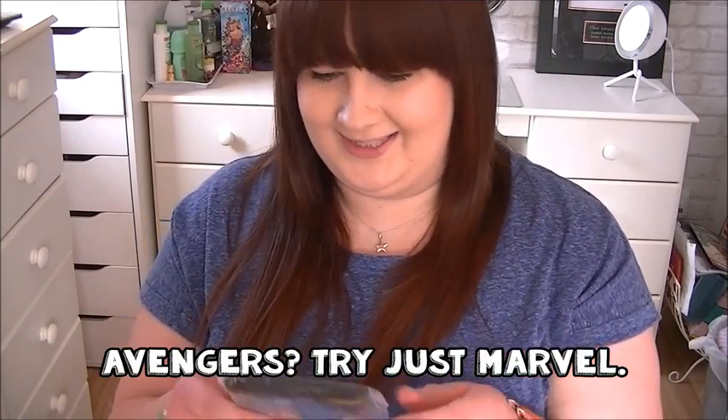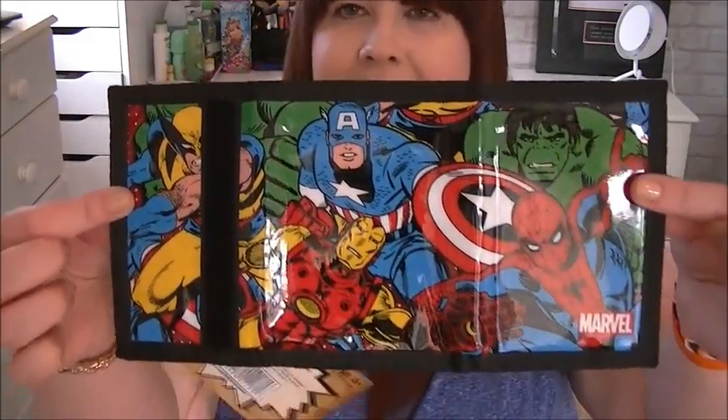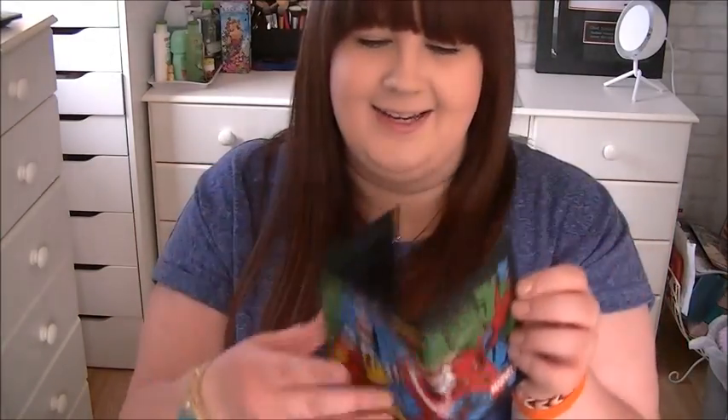Then what's this? We have an Avengers wallet — let's get this thing opened. It's like a kiddies wallet. I used to have stuff like this when I was a kid. You've got a Marvel wallet with Spider-Man, Iron Man, Wolverine, and all the ones you'd expect on a kid's wallet. It smells like pencil cases from when you were a kid!